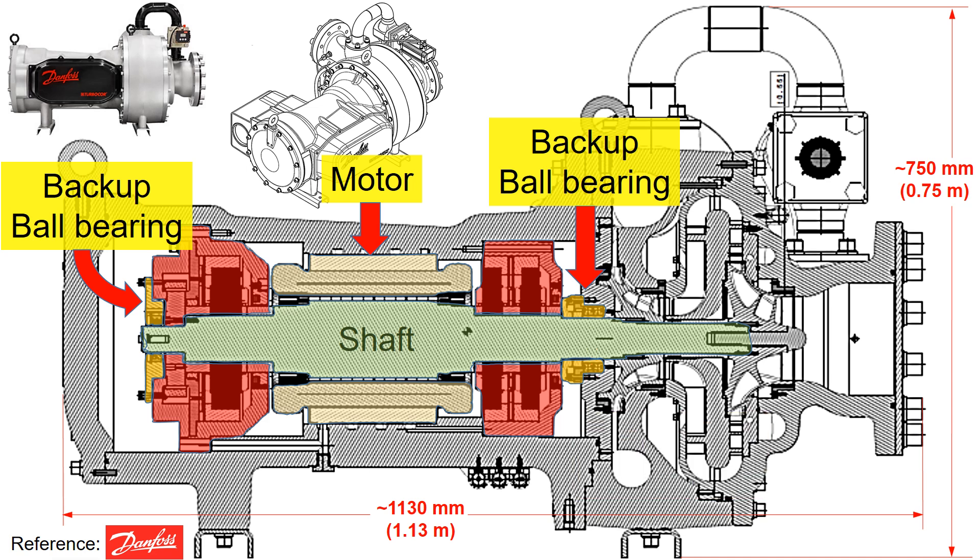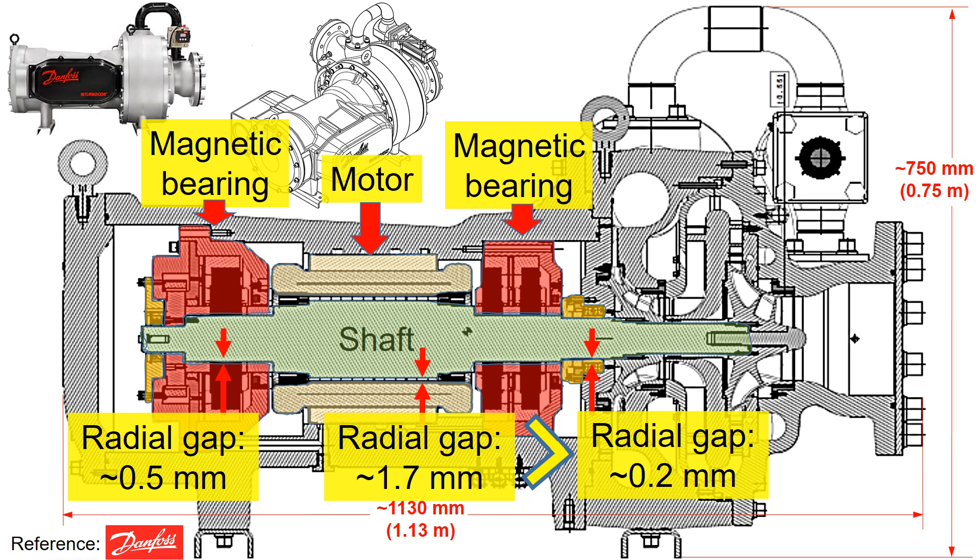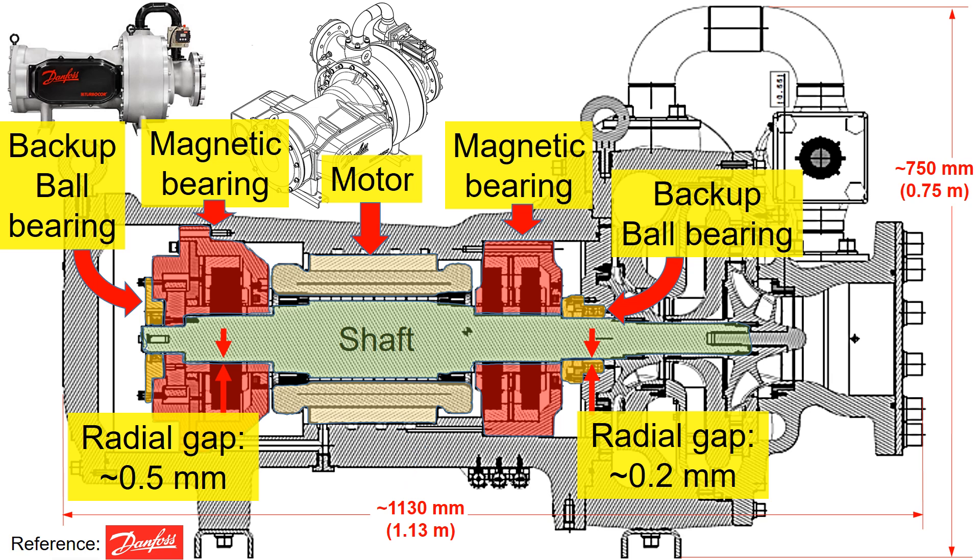In this example, the radial gap between the shaft and the backup bearing is approximately 0.2 mm, while the radial gap between the shaft and the motor is around 1.7 mm. The smaller radial gap of the backup ball bearing ensures that in case of magnetic bearing failure, the shaft touches the backup bearing first, preventing damage to the motor. For reference, the radial gap between the magnetic bearing and the shaft is approximately 0.5 mm. This gap is also smaller than the gap between the shaft and the motor, and larger than the gap of the backup bearing, ensuring support from the backup bearing before potential damage to the magnetic bearing during a failure.